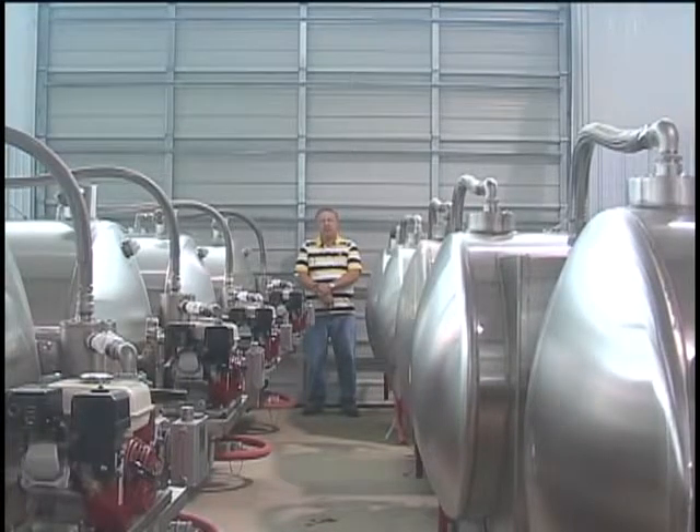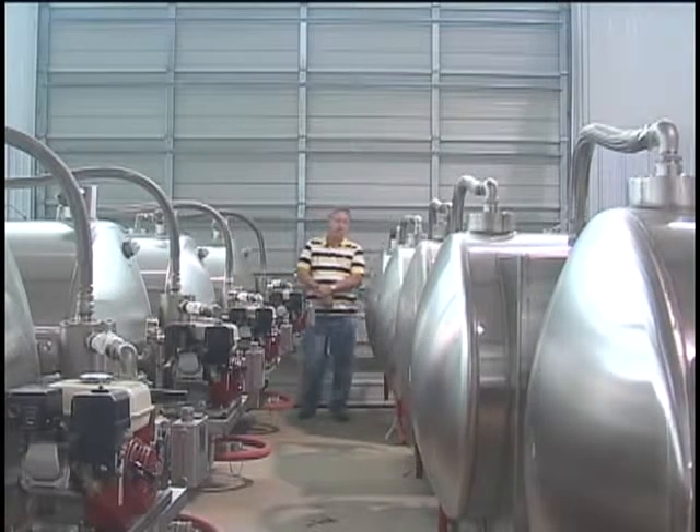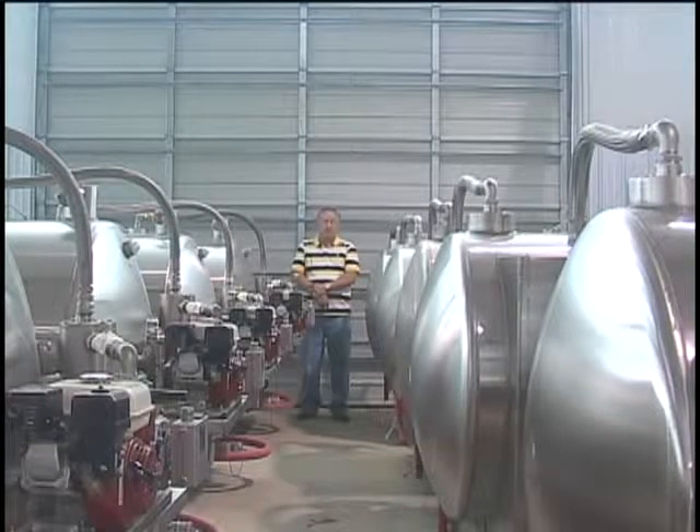My name is Dan Merrick and I'm the plant manager at Best Enterprises here in Cabot, Arkansas. I just want to take this opportunity to tell you that we make some very fine equipment — quality-backed, quality-built — and we do back our equipment.